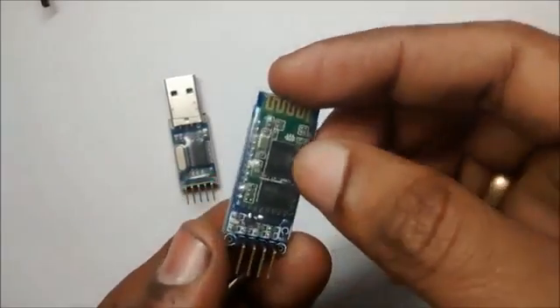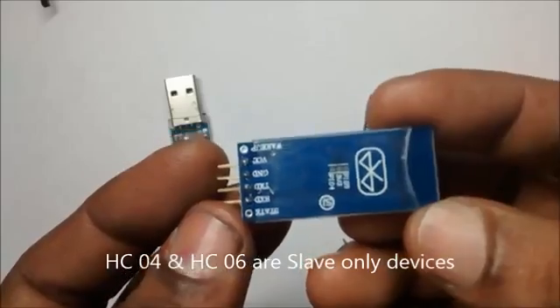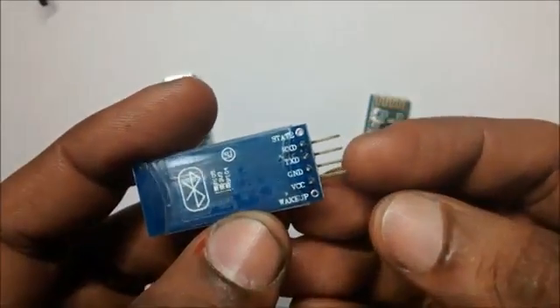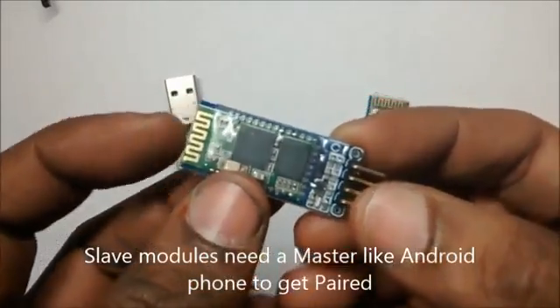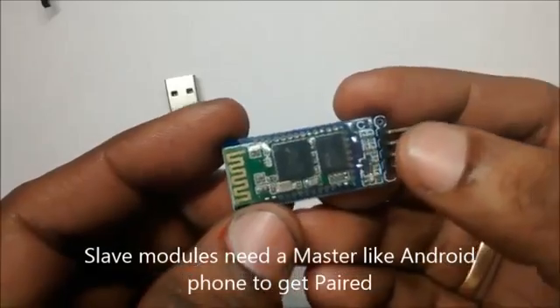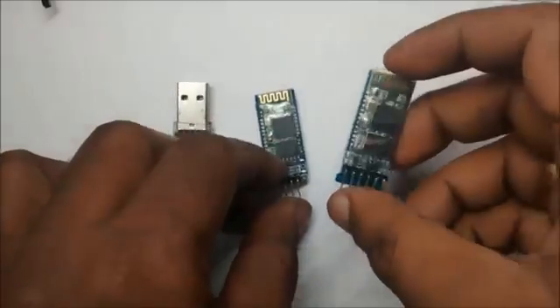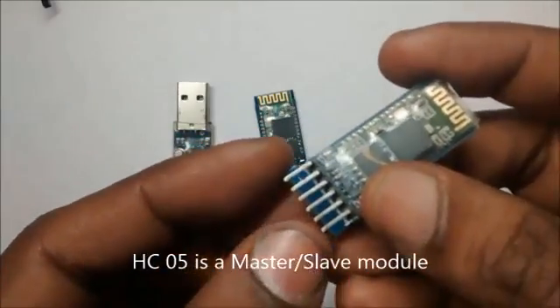The HC04 and HC06 are slave-only modules. They need a master like a PC or Android phone to pair with. Two slaves cannot be paired by themselves. The HC04 and HC06 have 4 pins and are mounted on a breakout board.